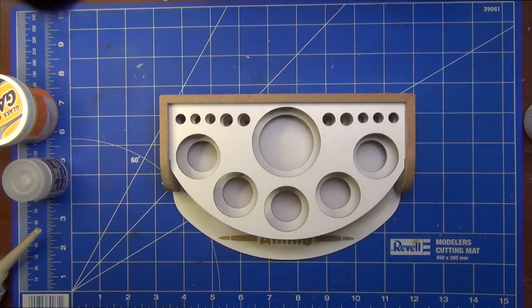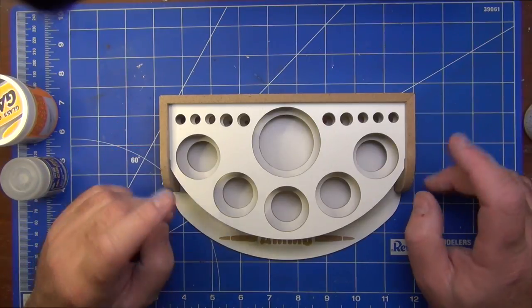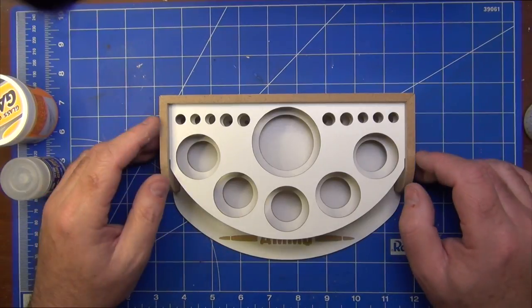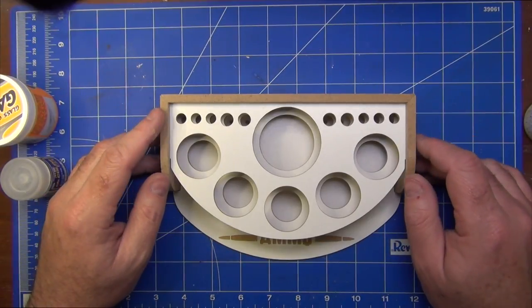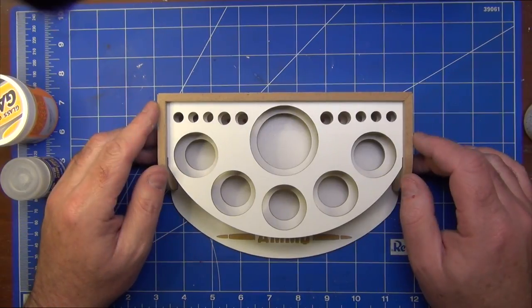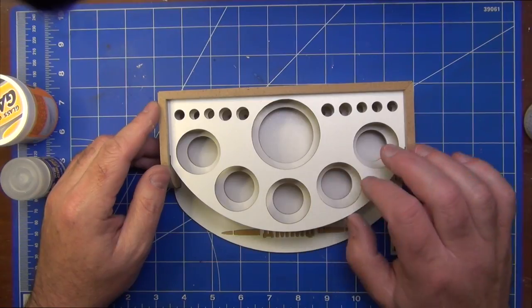There's our finished workbench organizer. I used a little bit of the Liquid Nails rather than white glue, though I'm sure white glue would work just as well. You may have noticed while I was putting it together — even though it was fast-forwarded — that there was a little bit of glue already on it, and that's because I put the two shelves on in the wrong order.